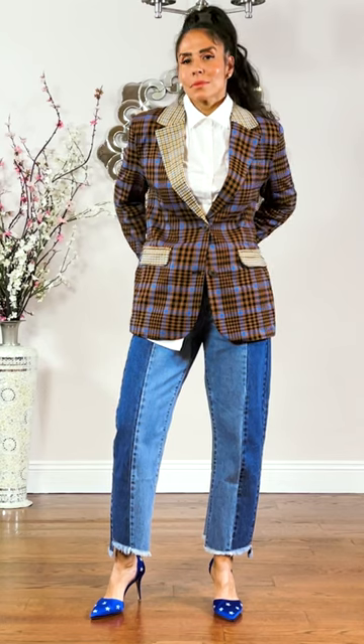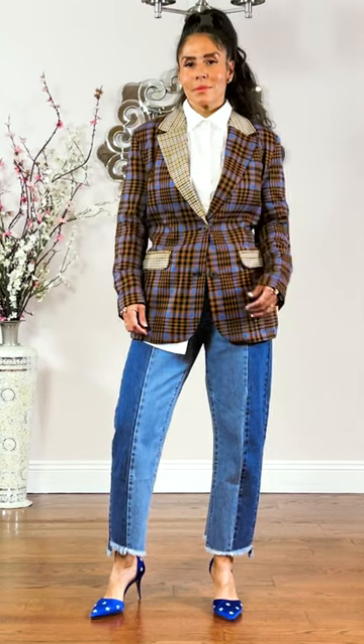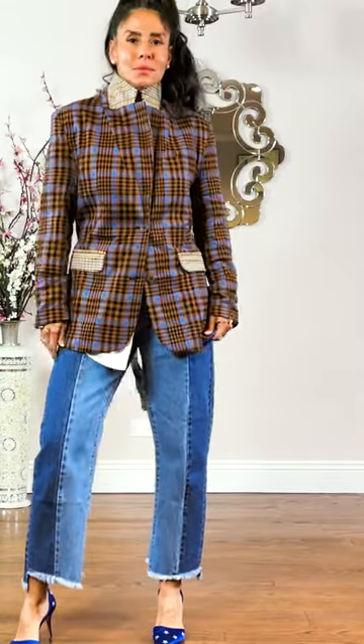I happen to love all of the different options it presents. The fit is really nice. Play with this jacket. I just love the length, the details, and the versatility.